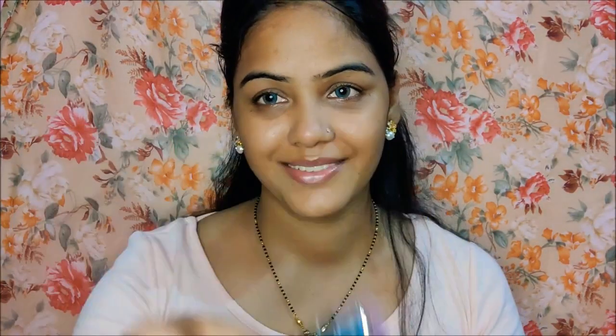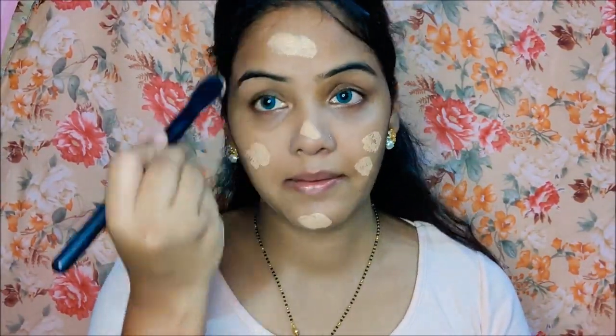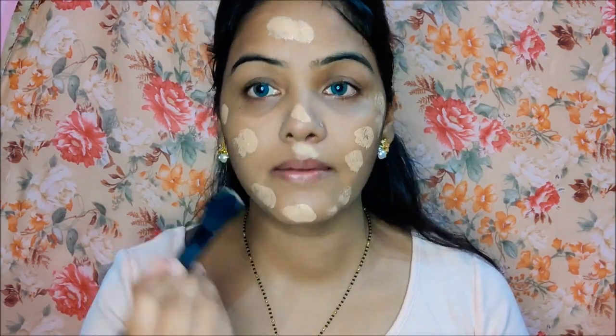Let's start the video. First I took a black makeup primer. After that I applied it to my face so that my pores will be minimized and my skin will be prepared. I used the moisturizer first. Then I used the Colorbar foundation, which I applied to my face with a foundation brush.